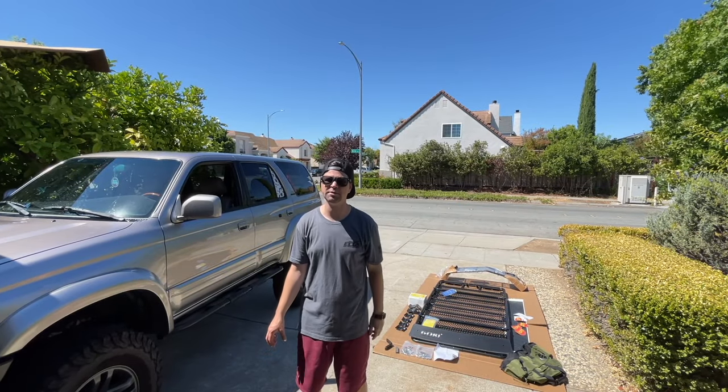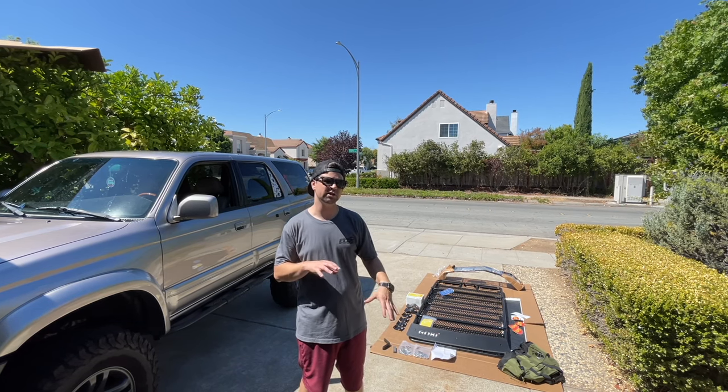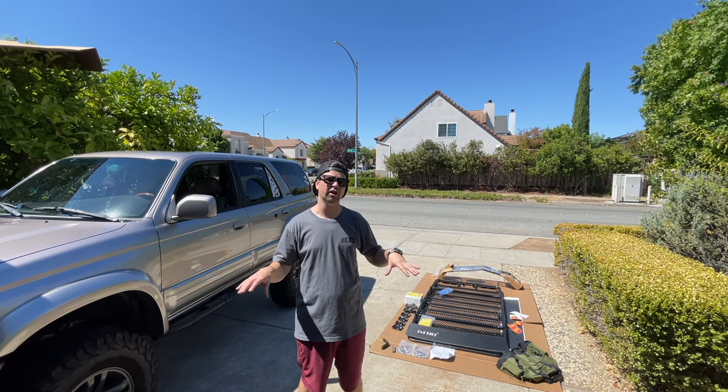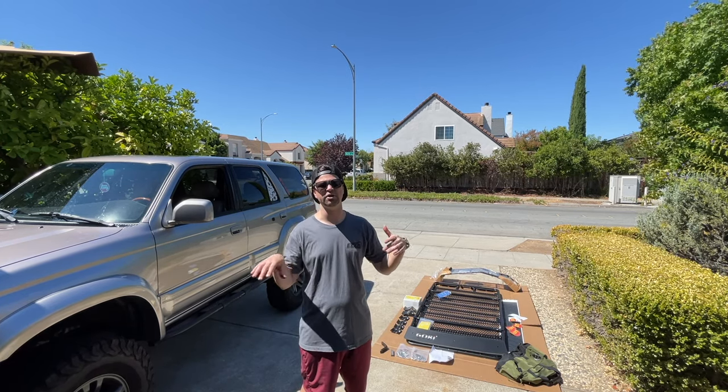We partnered with Beyond Wraps. Marvin over there sent us some Topo and some matte black wrap options so we could install it and protect the roof line right above the windshield, so there's no unnecessary damage from the fairing rubbing.